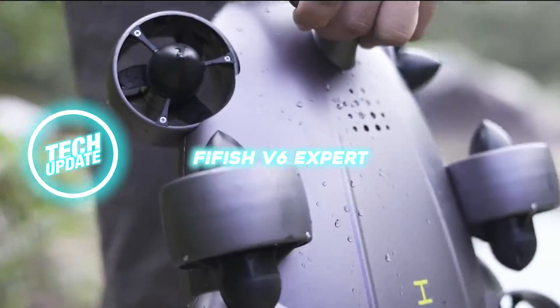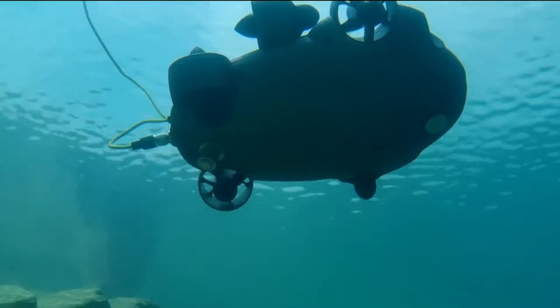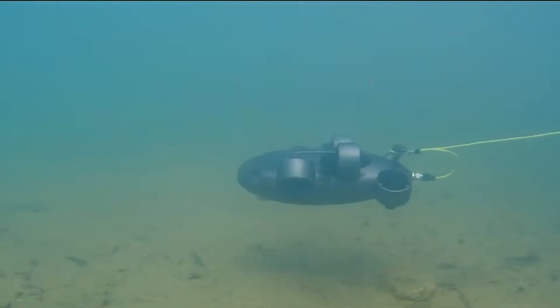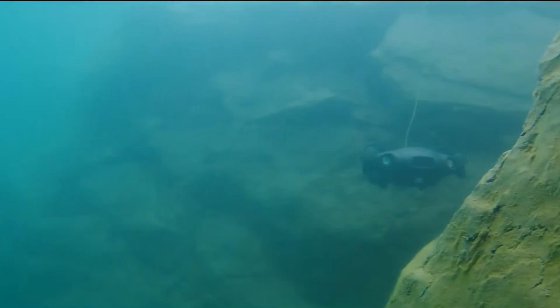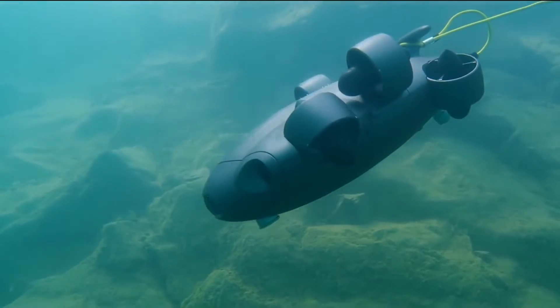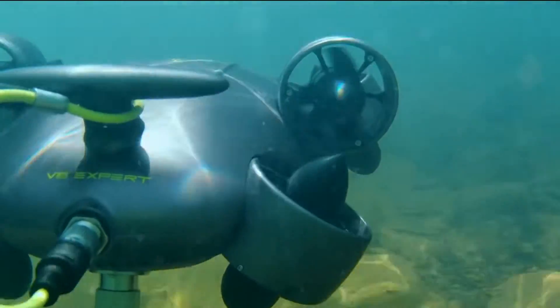Fifish V6 Expert. Want a more relaxing trip? If you're going somewhere near water, this ROV robot can help you shoot amazing underwater shots, but it'll set you back a fair penny. The ROV has a dive time of up to one and a half hours. The robot also functions with Wi-Fi. The cost is approximately six thousand two hundred dollars.